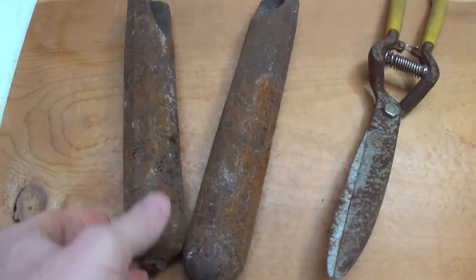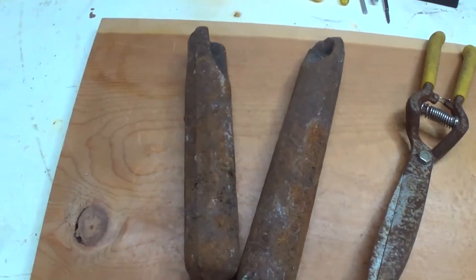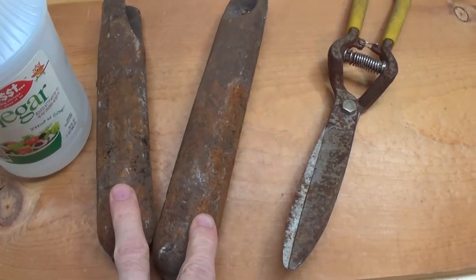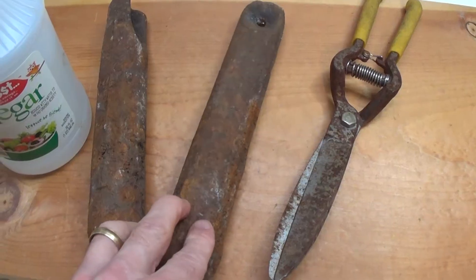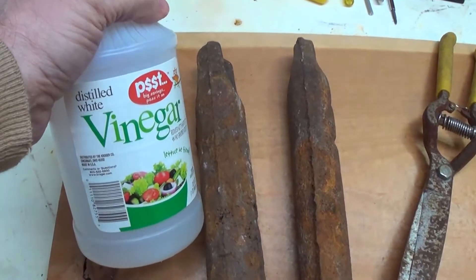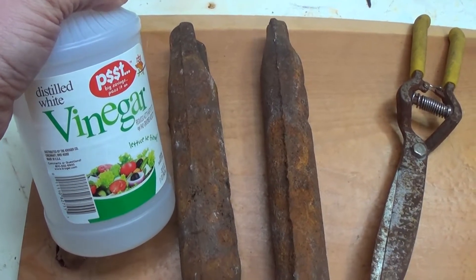So why am I showing you these today? Well, I'm going to do a little experiment to show you how simple distilled white vinegar can actually get rid of rust like this. Now, there are a lot of products out there claiming to get rid of rust just by soaking it in them or spraying it on, but believe it or not, simple cheap white vinegar does a great job, and I'll show you that today.